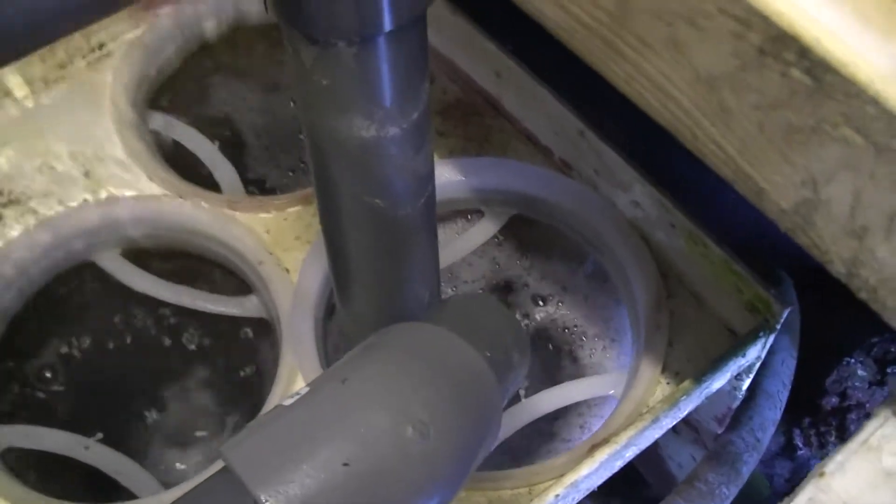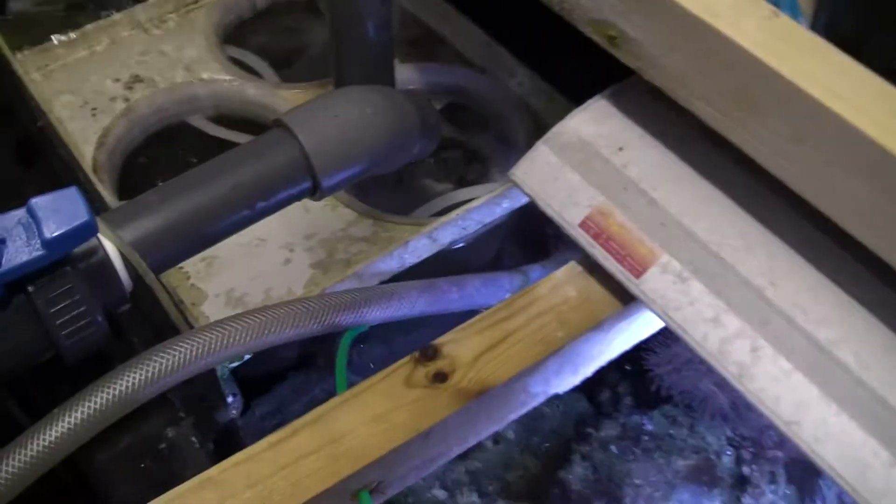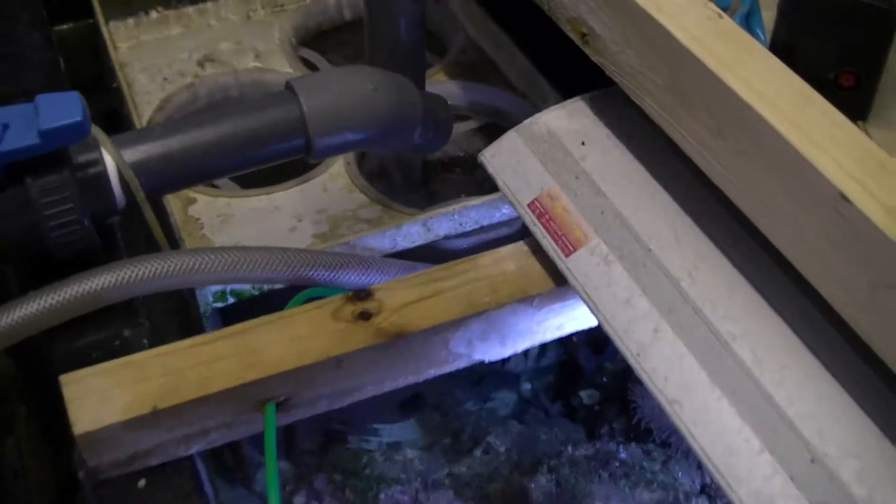This one here is my return from my skimmer, which is carboning to take out the ozone. It then flows through the sock filter and returns underneath.